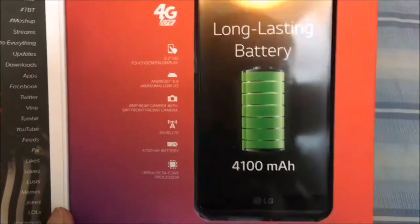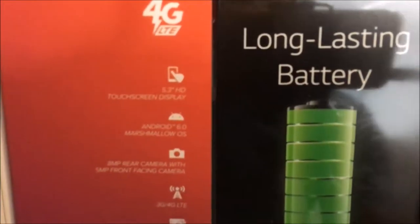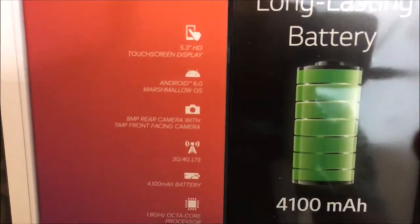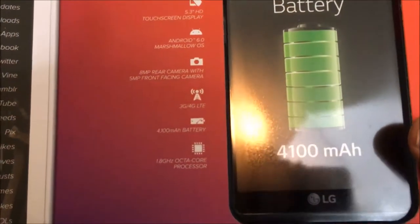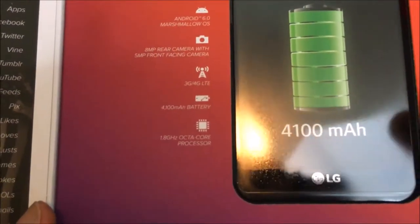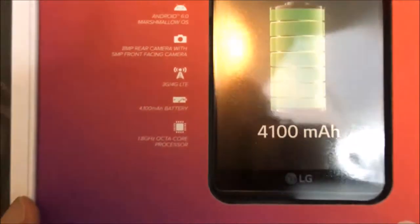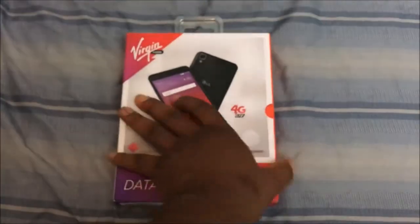I will have a full review of this one. As you can see on the LG X Power box: 5.3 HD touch display, Android 6.0 Marshmallow, 13 megapixel rear camera, 5 megapixel front-facing camera, 4100 milliamp-hour battery, 1.8 gigahertz octa-core processor, 3G and 4G LTE. Long-lasting battery is what it says — so let's go ahead and get this bad boy open.